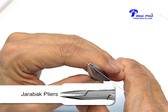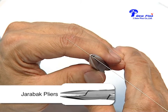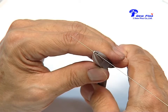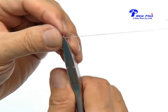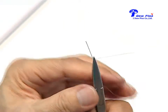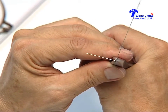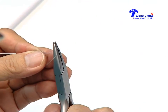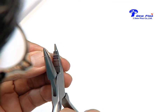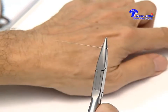You have to realize that the Jarabak plier has two beaks: the round beak and the half round beak. Every time you bend, you bend around the round beak. First we bend 90 degrees around the round beak — you can see now the wire is bent 90 degrees. Then we mark approximately in the middle of the plier to make the loop a bit shorter than the previous one.